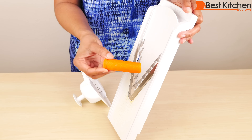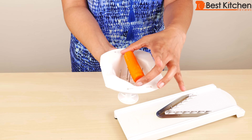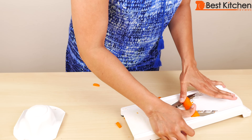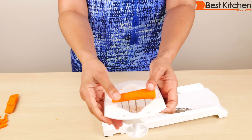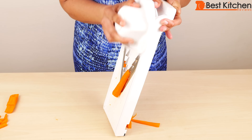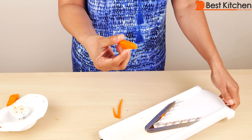With the thick julienne blade, I'll try a carrot. I've cut the carrot to fit the inside of the holder. You can get these small pieces of carrot if you put the carrot in horizontally. Now I'll try the carrot vertically — the carrot dropped off, so I'll try it again.